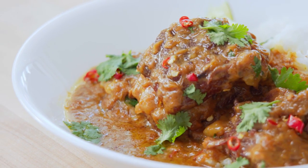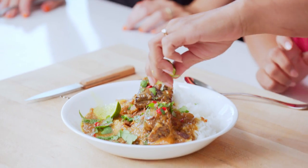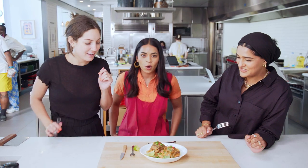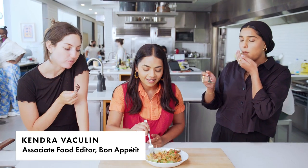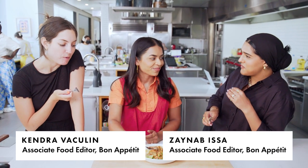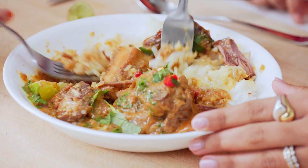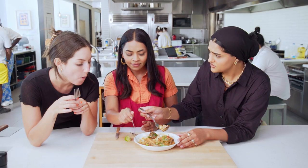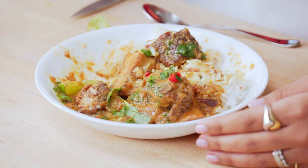Zainab, Kendra — do you want to try this? Yes. Wait, I'm nervous. Why? Because when my co-workers taste my food, that's when I'm most nervous. It's so good. It's like a 10 out of 10. That's my favorite texture of meat — shreddy. Yes, I agree. It's not too spicy, very mild, but like the right amount of warmth.